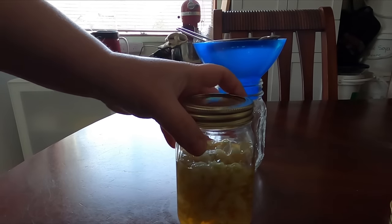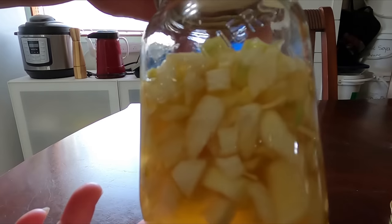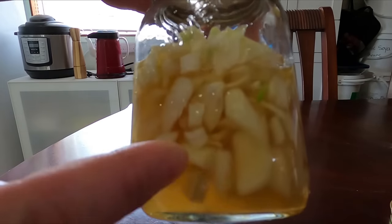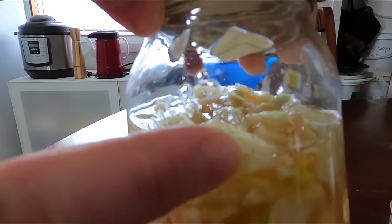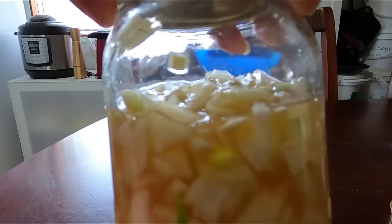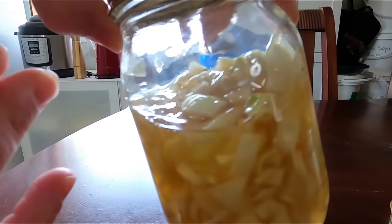It's been about 24 hours approximately and this is what the honey and onion syrup now looks like. You can see that all the liquid has gone to the bottom and the onions are pretty much soft — it's turned into a watery kind of syrup.